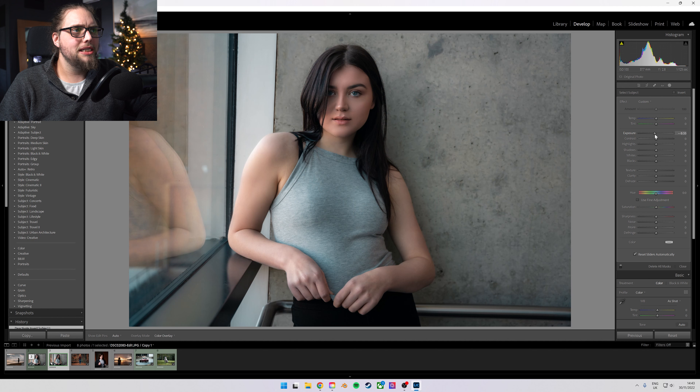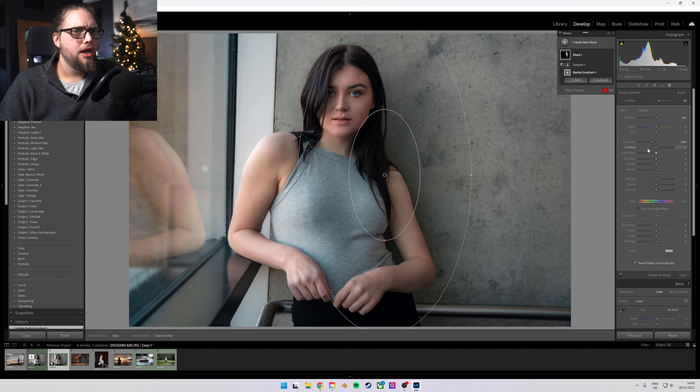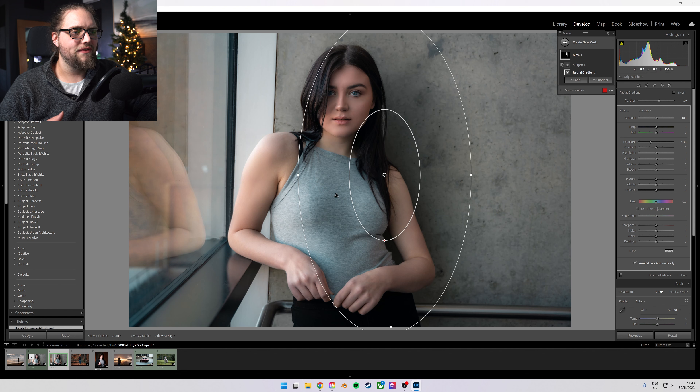We're going to bring the exposure down a little bit on this one, and you can see it's just affecting behind her. But we don't necessarily want this all around, so I'm going to drag that mask over to her left — the right side of the photo. Let's bring that exposure down a little bit. We are basically just creating a nice shadow, which isn't going to affect her — just the space behind her because we've intersected it. This is a really, really useful way of being able to make shadows within Lightroom.